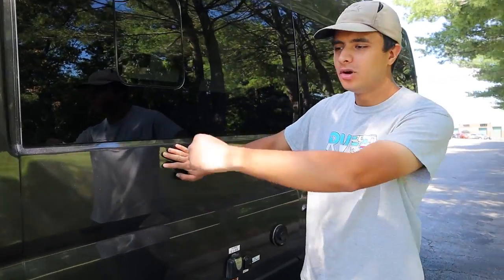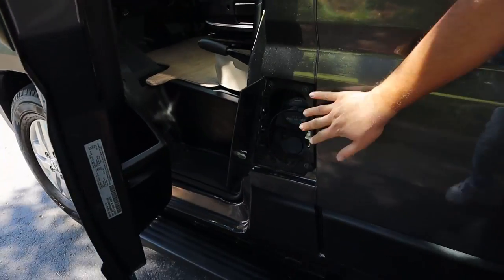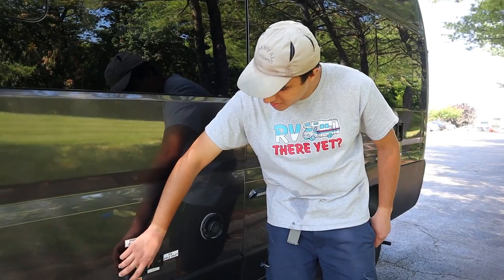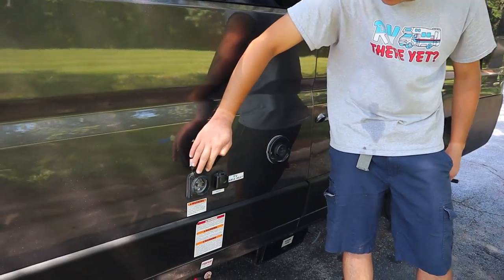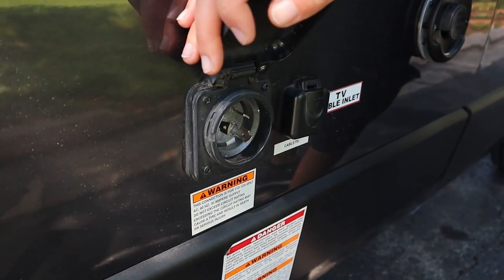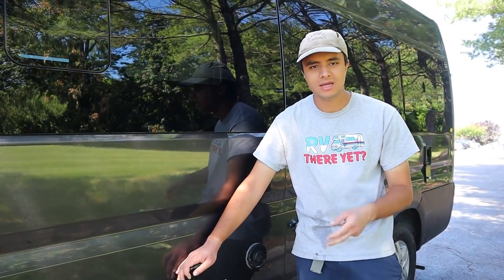First of all, on the driver's side, if you open up the door you can access the gas cap. This is just regular gas — no premium or diesel, just 87 regular gas. Next up we have the connector for the power cord. This RV is 30 amps, so once you plug it in with a 30 amp connection, you'll get all the electrical appliances working: your TV, your microwave, your AC unit, and your outlets.